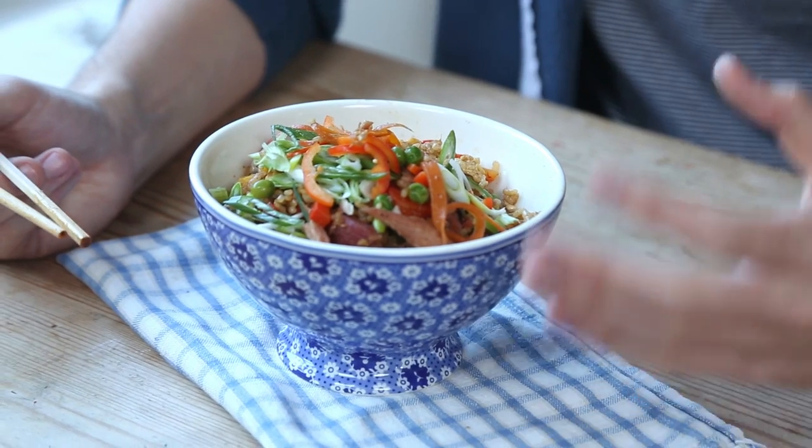It's such a comforting dish, even though it's not what you'd think of as comfort food. You've got that wonderful rice in there which is bulked out with the heat and all those wonderful seasonings. It doesn't take too many ingredients — just a little bit of soy sauce, a little bit of sesame oil, and it is absolutely gorgeous.